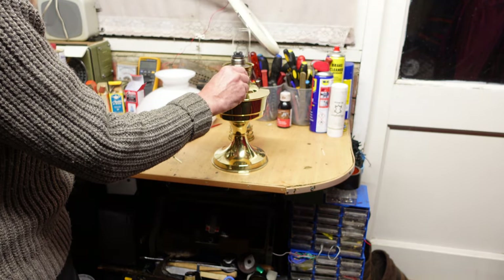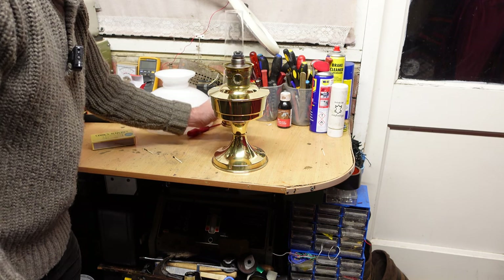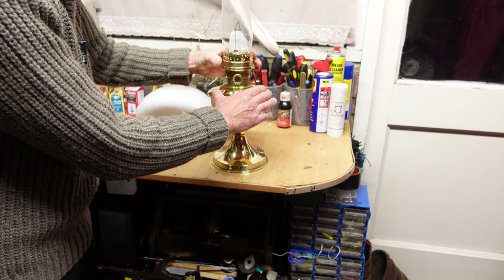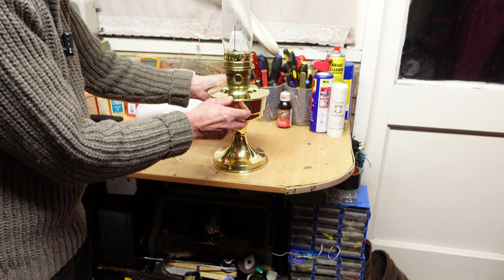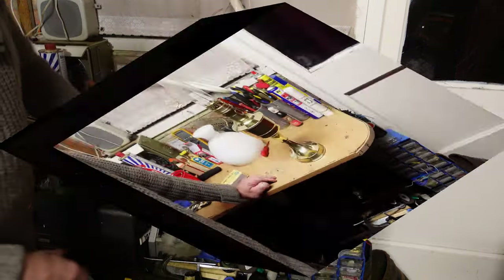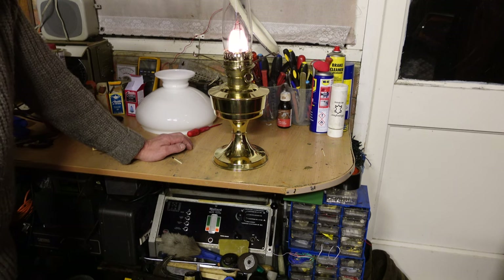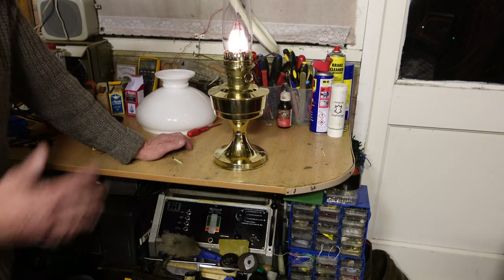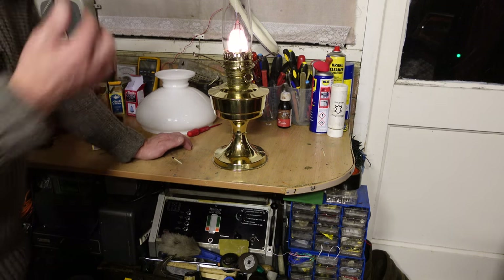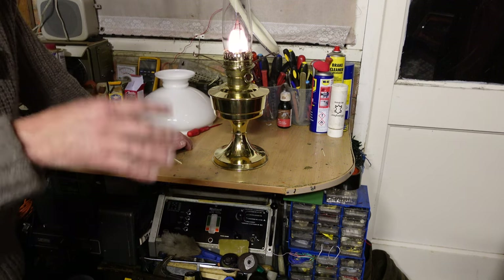We're burning all the way around, so we'll turn that right down and drop the chimney in — it locks into place like that. We'll just let it heat up a little while on a very very low setting. We've gradually been heating this up and I've had it running now a good four or five minutes. You can see it's still on quite a low setting, but the mantle is beginning to incandesce. It's got a lovely blue Aladdin flame and there is almost no smell with these.